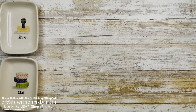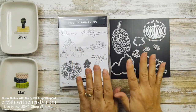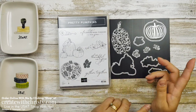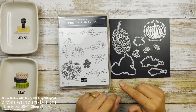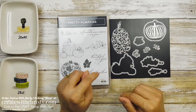Let's show you the bundle. This is the Pretty Pumpkins bundle — it comes with a stamp set and the dies. If you purchase them together as a bundle, you save 10%. And this is going to be one of my online classes the last half of September. If you'd like to know about my current online class, which is the Penguin Place bundle, you can click on the online class link below in my video description.